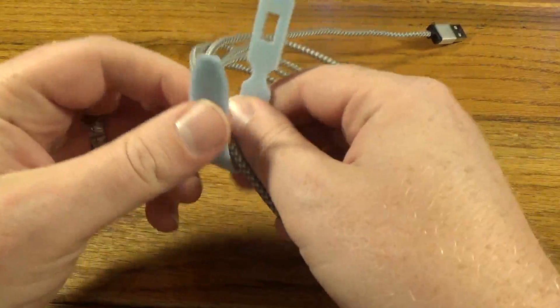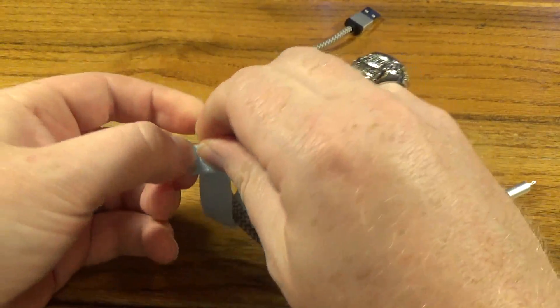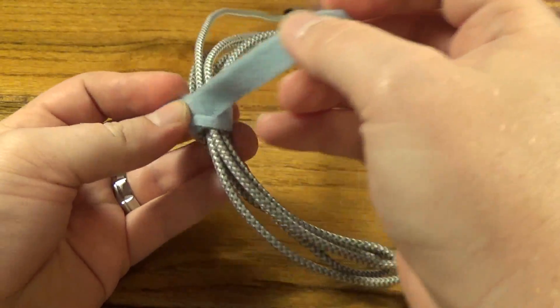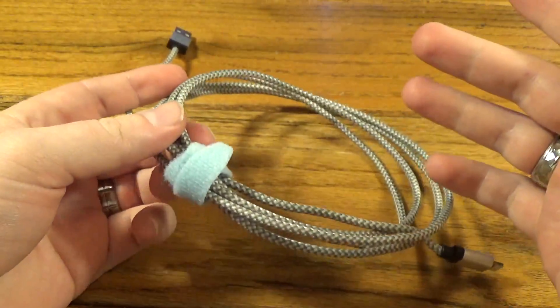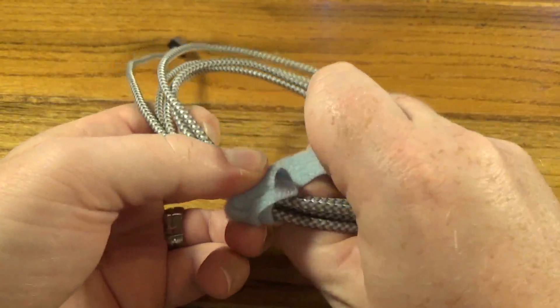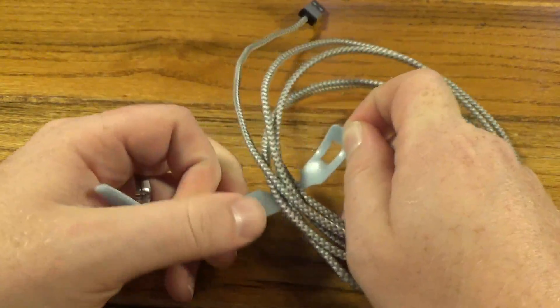The tie has velcro on either side. All you do is loop it through — it's got one hole there, you slide the tail through, tie it nice and tight, pull it through. Then you just wrap it around itself and it kind of dresses it up a little bit. And they're reusable — if you ever want to take it apart you just untie it.